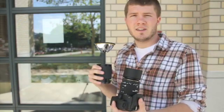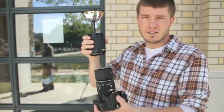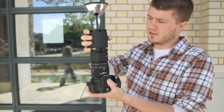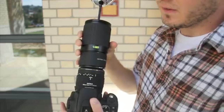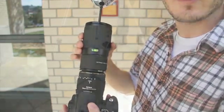Now we're ready to attach the optic to the camera. I've got my Canon SLR here. You just simply take the optic and thread it right onto your camera like so. Continue to thread the optic on your lens until it gets tight. I'm using a 50mm macro lens and a spacer ring — I seem to get the best results this way.